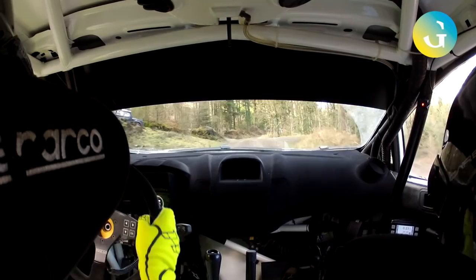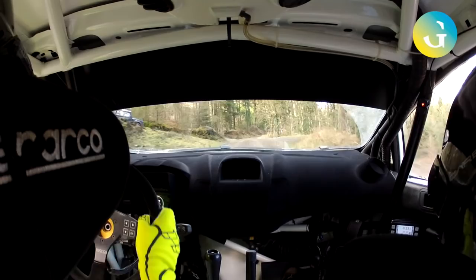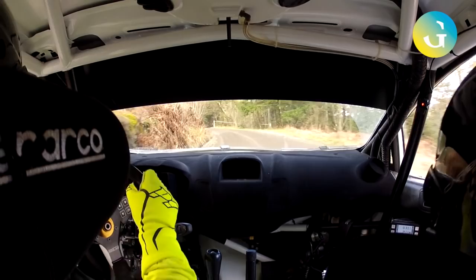3 left in. And right over small crest. And 3 right plus half long, tightens, keep in on exit. Into kink. 3 left plus 2 right. And slippy flat 2 left. Go now. And flat 1 right. 60, all the way.